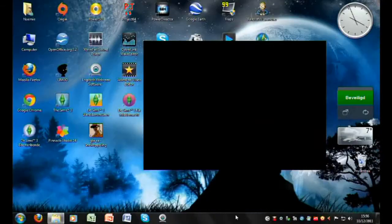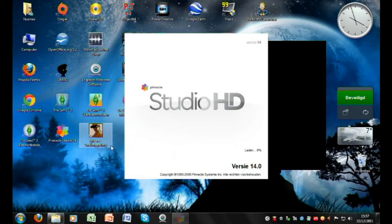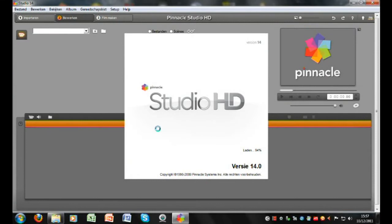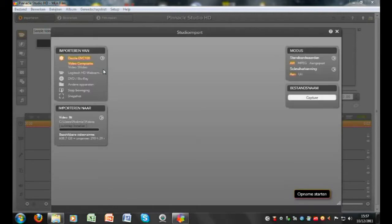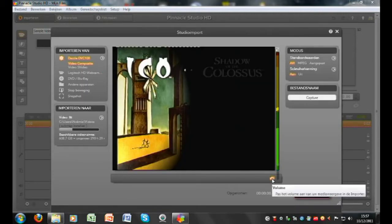Now I'm going to show you how to use your capture card on your computer. Sorry if there's a big black area - my recording system is a bit crappy. I have Pinnacle Studio 14, which I got with my Dazzle. You don't need to use this but I'll just show you - you will likely get a program bundled with it.